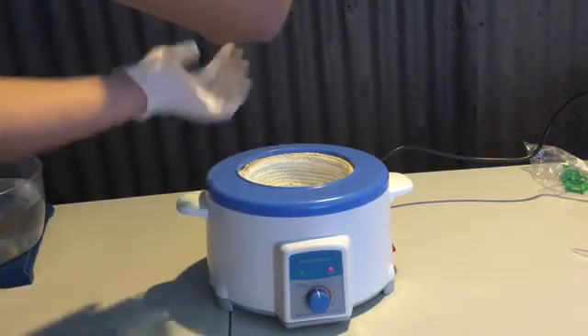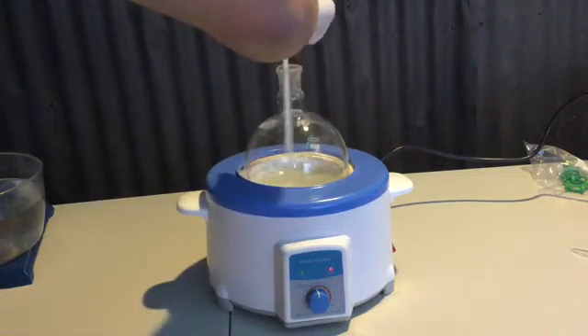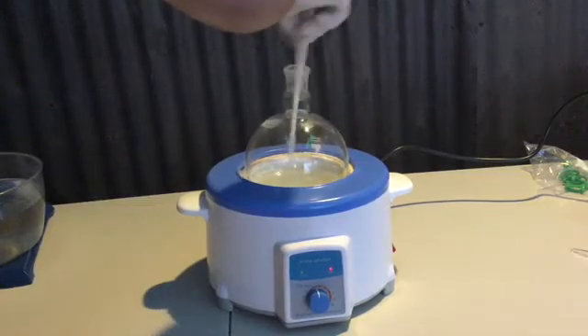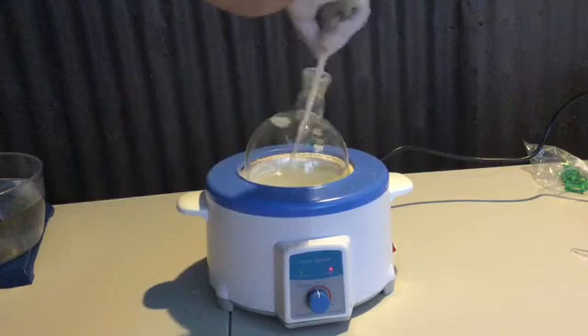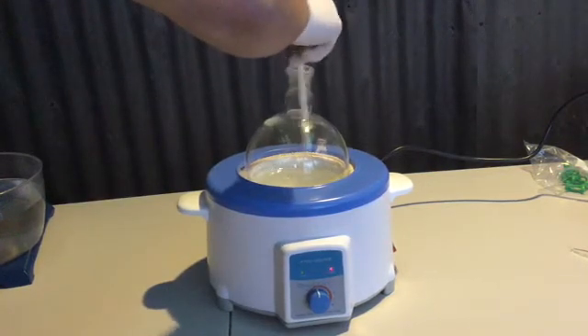I'm occasionally feeling the bottom of the flask to check the temperature — it was very hot. This is a boiling flask and it should be able to withstand the heat. However, I did not want the heat generated by the heating mantle and the dissolution of sodium hydroxide to become high enough that it would actually vaporize the water.